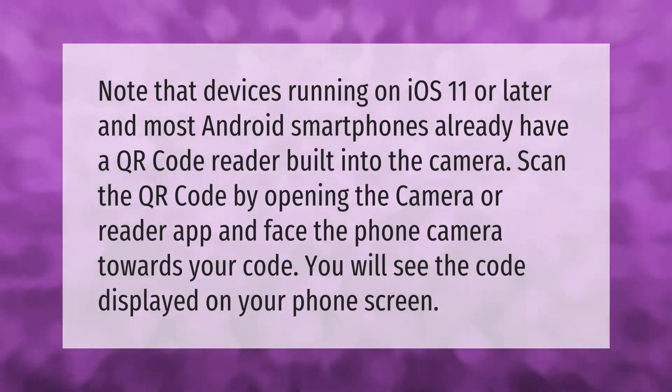Note that devices running on iOS 11 or later and most Android smartphones already have a QR code reader built into the camera. Scan the QR code by opening the Camera or Reader app and face the phone camera towards your code. You will see the code displayed on your phone screen.